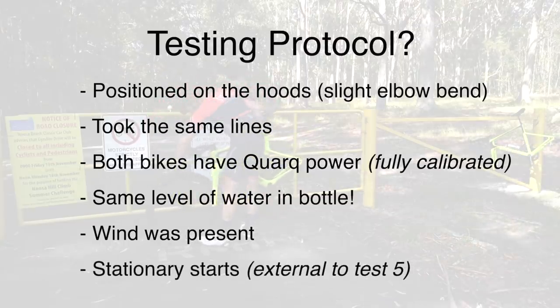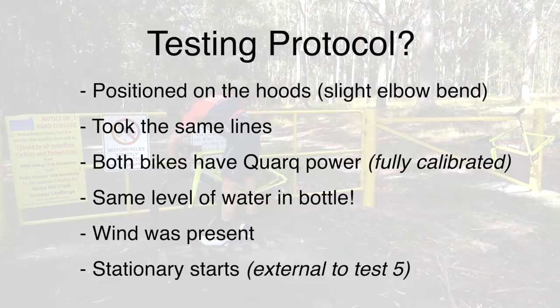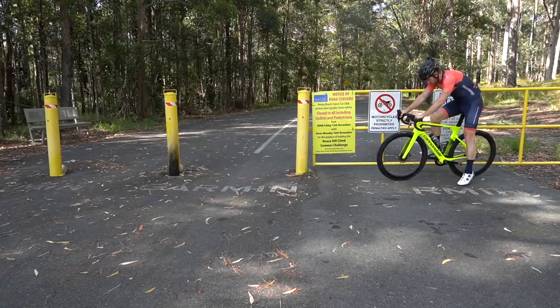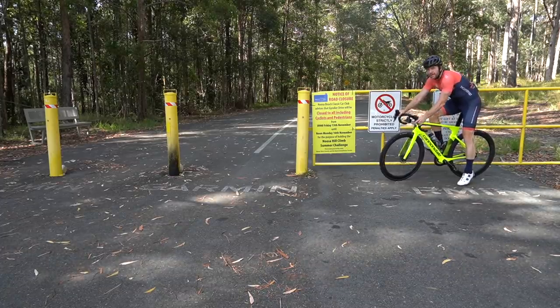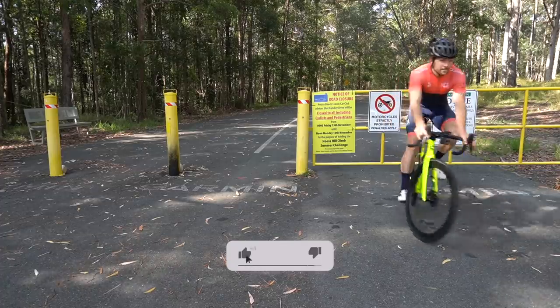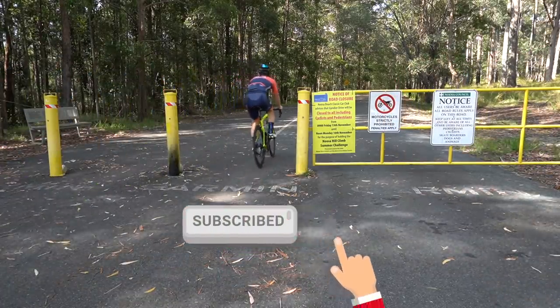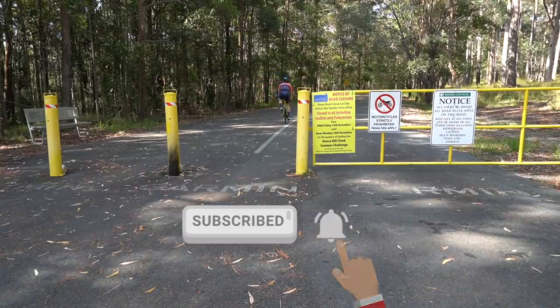The wind was a factor this day, not so much up the hill, which is quite protected, but more so on the flat segments. For Speed Test 3 I had a cross tailwind, and for Speed Test 4 a crosshead wind. To me, there was no noticeable change in wind during any segment — it was just present. If you get value out of this video today, please don't forget to give it a like, and make sure you subscribe and hit the bell if you want more independent bike reviews like this in the future.